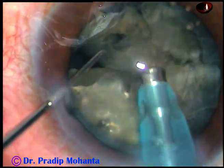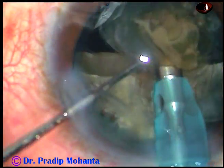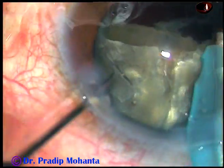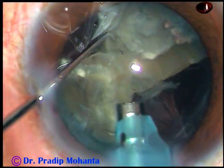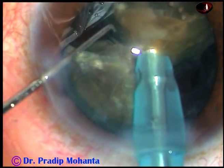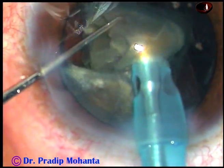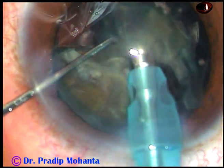Now each fragment is being emulsified with ultrasonic energy. I am in continuous mode, in phaco 2 mode from the very beginning. Phaco power in this case is 80%, flow rate is 45 ml per minute, and vacuum is 450 mmHg. In this case the two pieces have a little attachment, but I could separate that. I apply energy only when the tip is occluded.